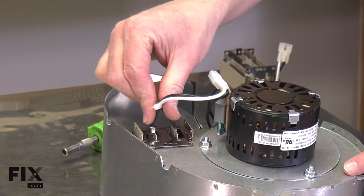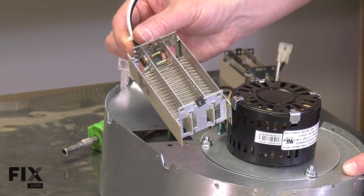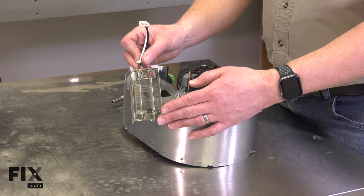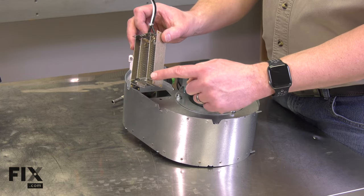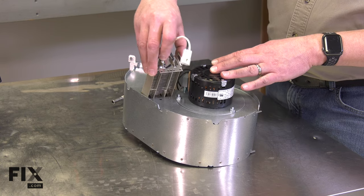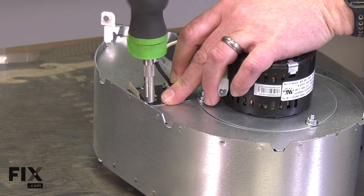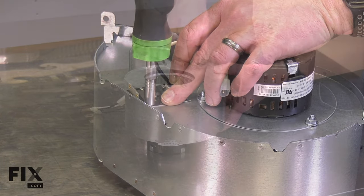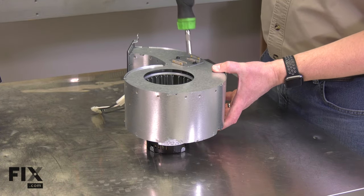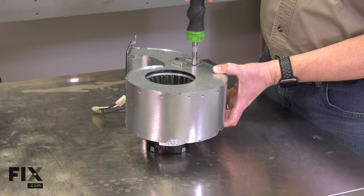Now I can pull the element out of the blower and install the new heating element. I'll position it so I can rotate the flange into the housing, then secure it with two screws on this side and one on the other. I want these screws tight, but I want to be careful that I don't over-tighten them so I don't strip them out.